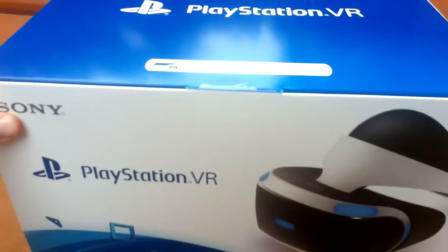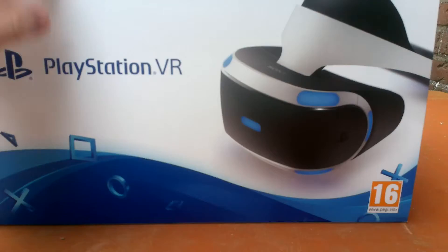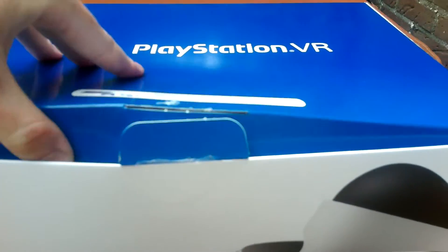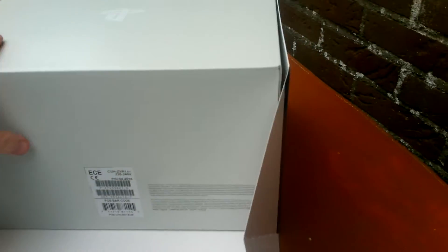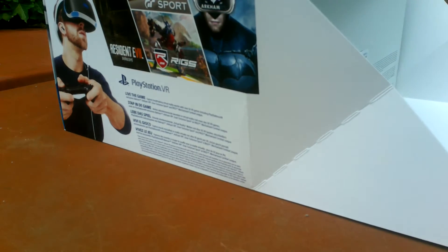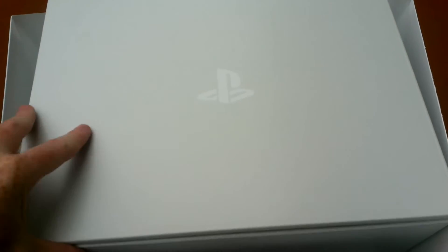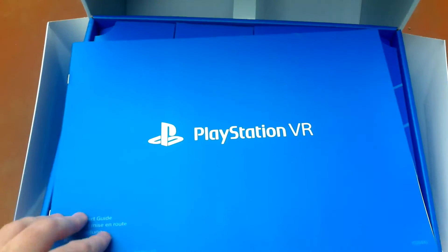Batman Arkham VR, Resident Evil 7 - can't wait for that game, it looks really interesting. And I will do Until Dawn Rush of Blood, but it didn't come with the box yet - I wasn't at home when the mailman came by. The same goes for PlayStation VR Worlds, I'll have to wait for that sadly. I have to download Batman Arkham VR so I'll play that straight away. I asked if I should do commentary for Until Dawn and the response was positive, so I will do a commentary of that - and I'm already scared how the game will be.